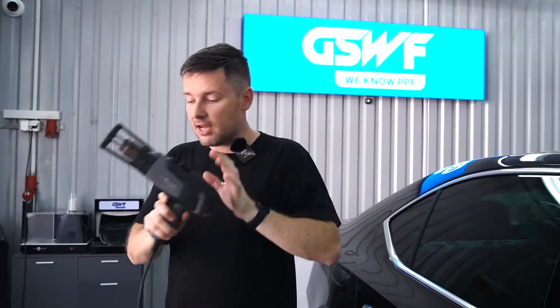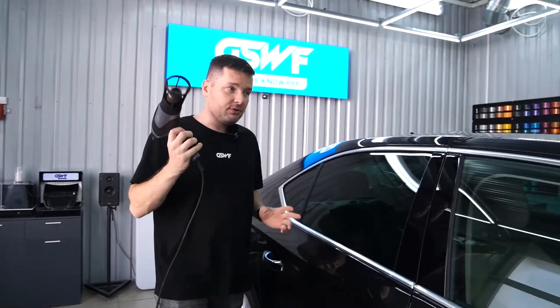We need any source of heat, so we can use a heat gun or we can use a steamer. Let's start with the heat gun.